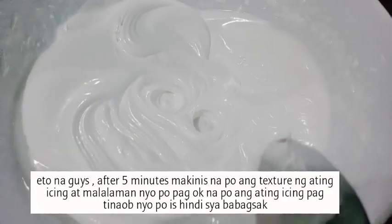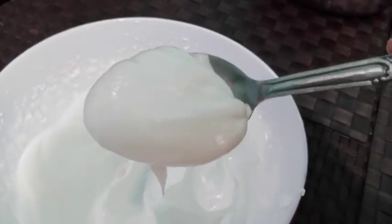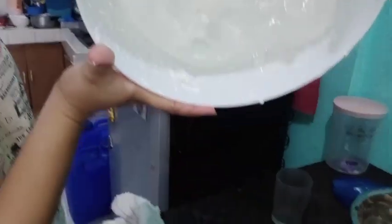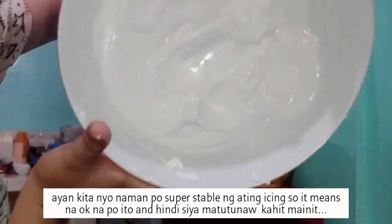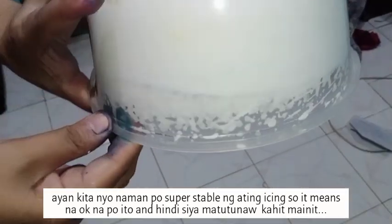After 5 minutes, makinis na ang texture ng ating icing. Malalaman ninyo kung okay na pag ang icing natin ay itinaob ninyo at hindi siya babagsak. Super stable ng ating icing — it means okay na ito at hindi siya madaling matunaw kahit mainit.